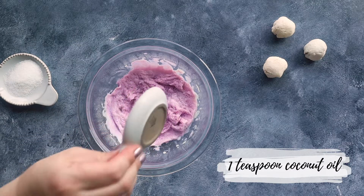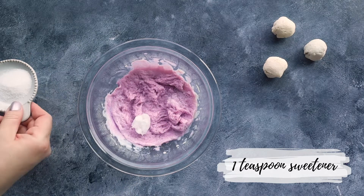After it's done steaming, carefully remove it from the steamer basket. Then we're going to mix in one teaspoon of coconut oil with one teaspoon of sweetener of your choice.